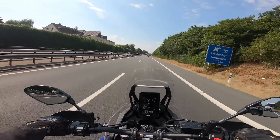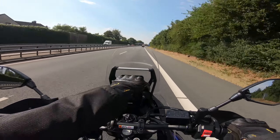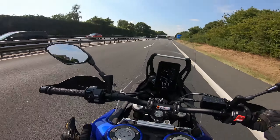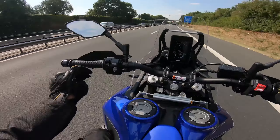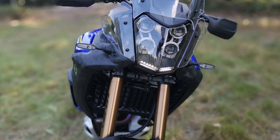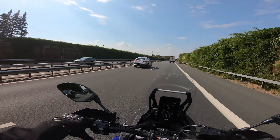L'ottima autonomia di circa 500 km si adatta bene alla comoda configurazione del telaio. La forcella completamente regolabile all'anteriore risponde sensibilmente e puoi correre su salite e vallate senza che il World Ride ti sconvolga. Il suono è discretamente ok, il che si adatta anche a un tour a lungo raggio.